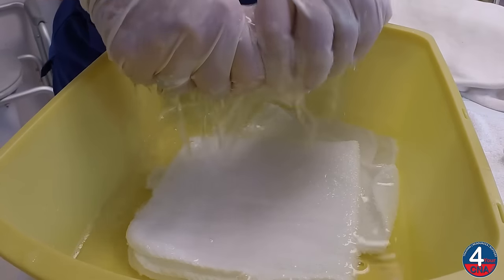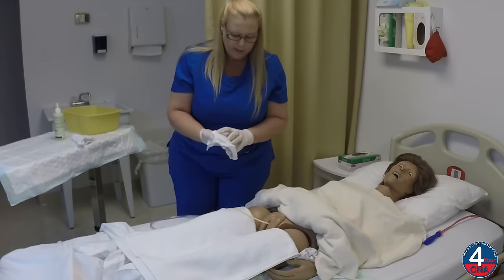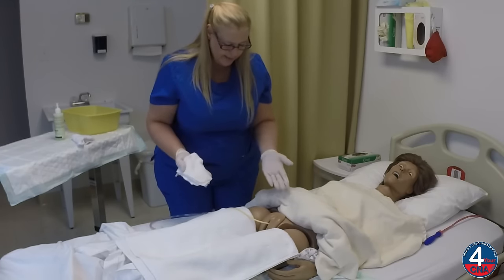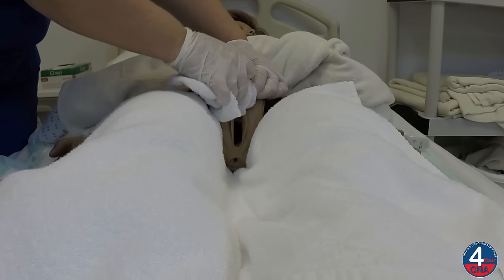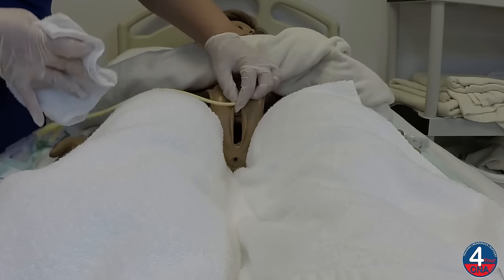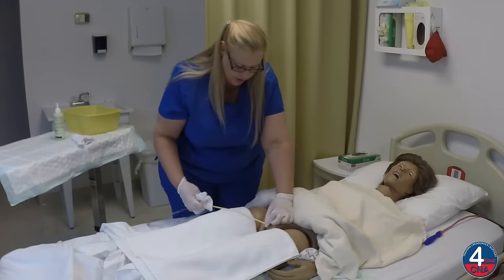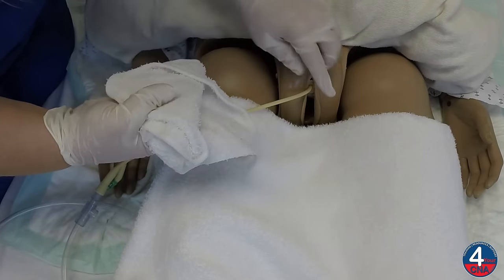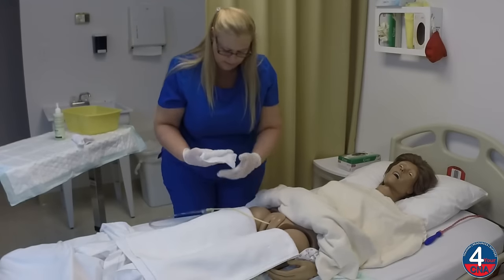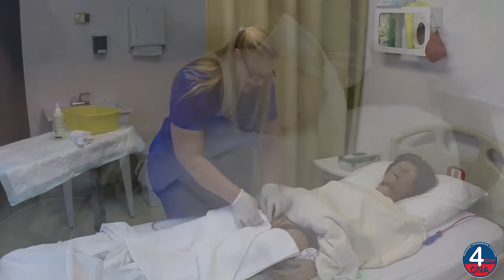Whenever we wash, we must rinse. So I'll wring this washcloth out and use it to rinse that catheter the same way we washed. I'm going to hold it where it exits the body, wrap the washcloth around, and wipe away from the body. We'll do this four times: two, three, and four. Set this aside. Now we'll dry the catheter.